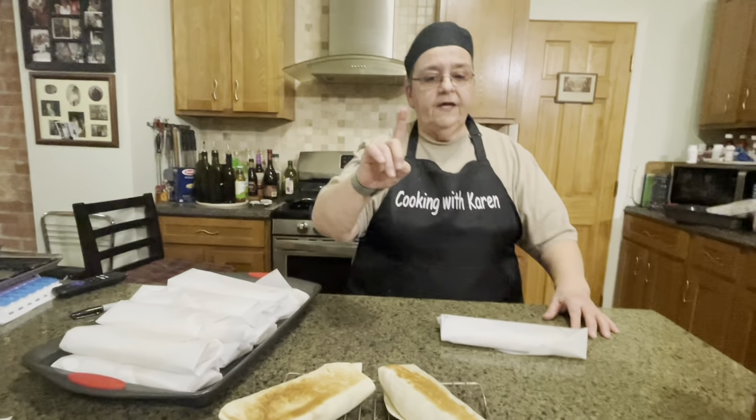One more thing — I have someone I wanted to say hello to. Her name is Dale Sells. Hi Dale — one day you're gonna come over here and eat this food. We'll catch y'all later, see you later.